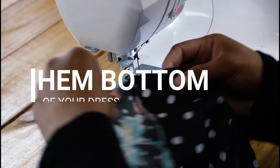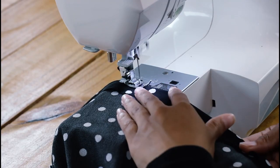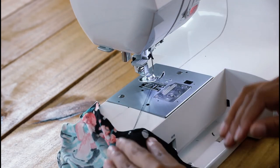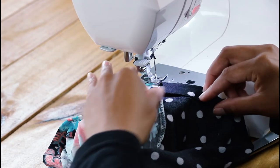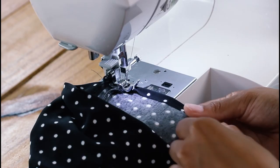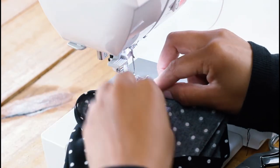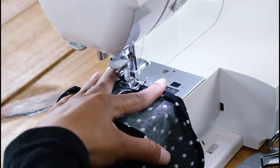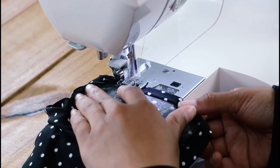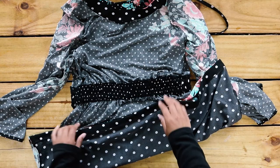Hem the bottom of the dress by folding over the edge twice, and then hem the sleeve as well. This is how it looks once I finished all of that.